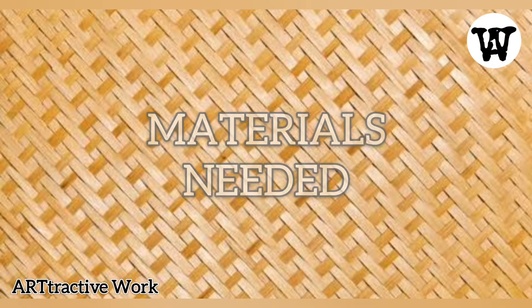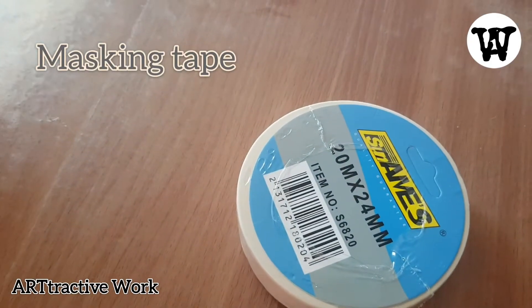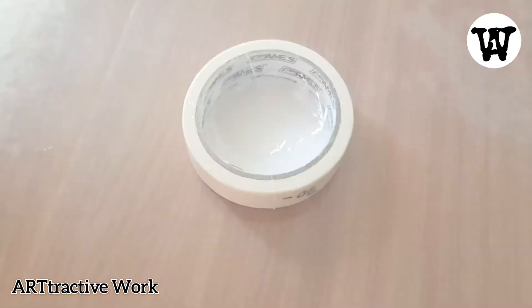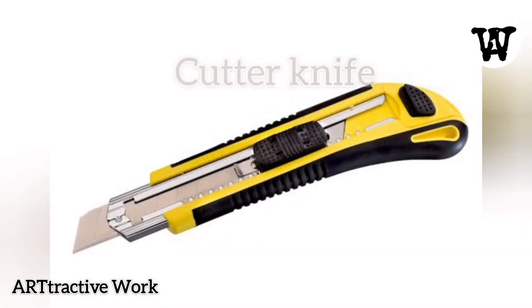Before we start, here are the materials needed: masking tape — this is to cover some imperfections on your ceiling — a wood-designed wallpaper that is self-adhesive, and a cutter knife.